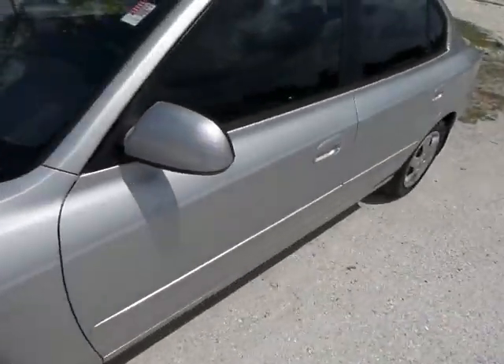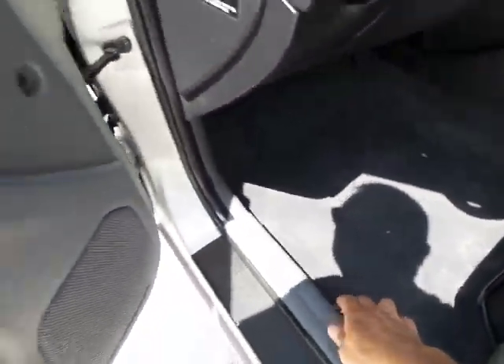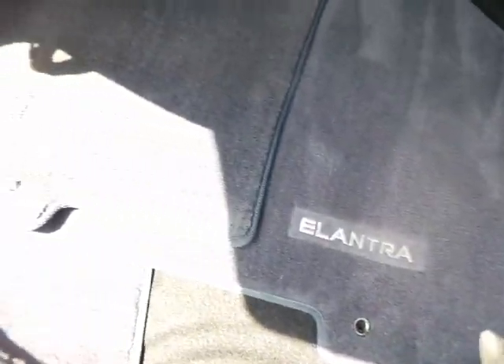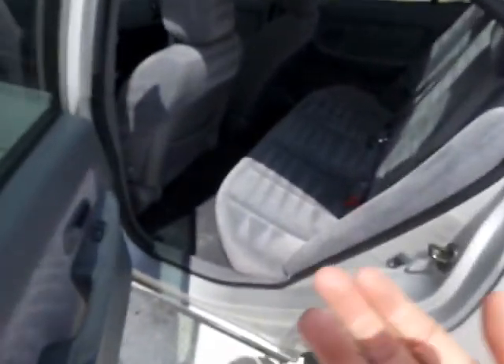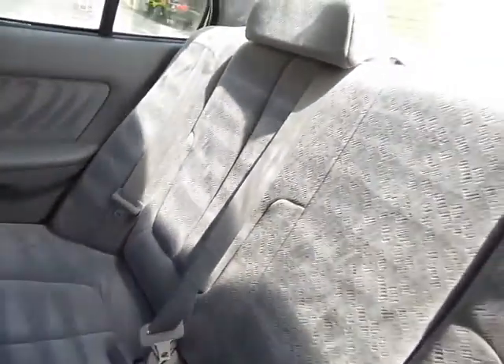We'll go ahead and start with the trunk. The trunk is a pretty decent size, and the interior is actually all in great shape. We do have the original floor mats, as you can clearly see. The trunk space is pretty decent. Here's the back seat — we do have gray interior, it's all in great shape. The back seat doesn't even look like it's ever been sat in. The headliner is in great shape as well.